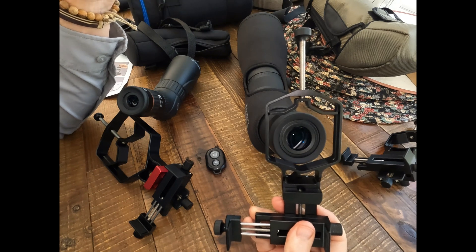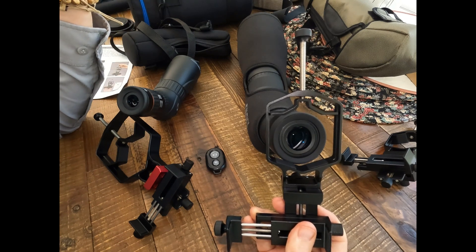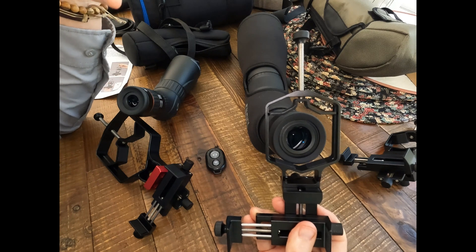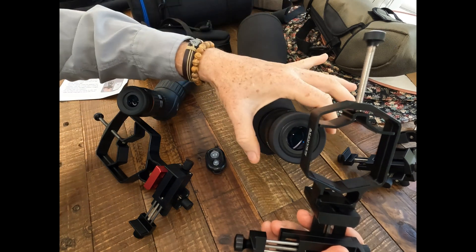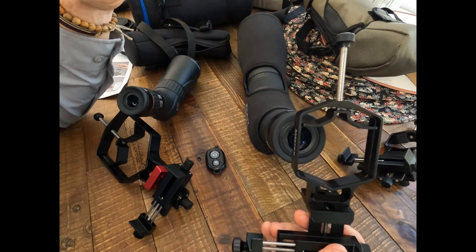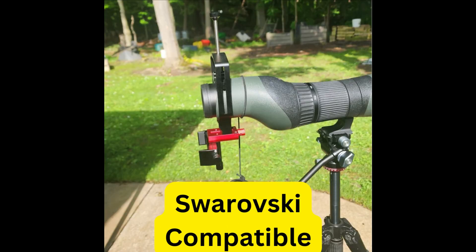Digiscoping with your phone and an optical instrument like a telescope or spotting scope is becoming more and more popular, and you're seeing bigger and more impressive spotting scopes with bigger eyepieces. For example, Swarovski and some other manufacturers use interchangeable straight and angled eyepieces with large bodies, and you can attach the Triadapter Plus to the body and still have enough room to adjust the distance from the phone to the eyepiece, as shown in picture examples from the Move Shoot Move website.